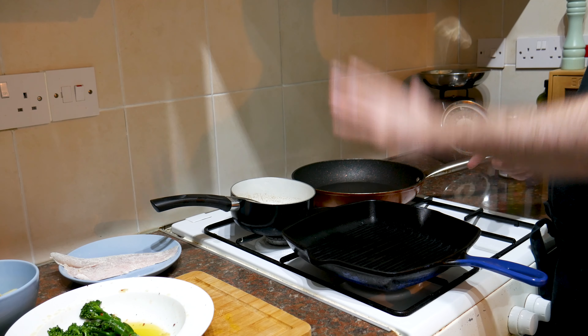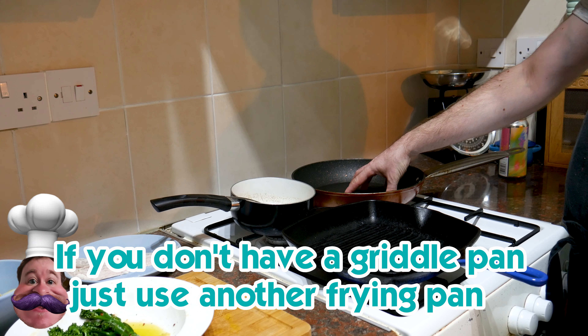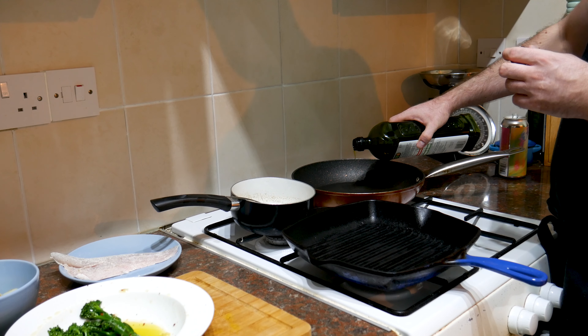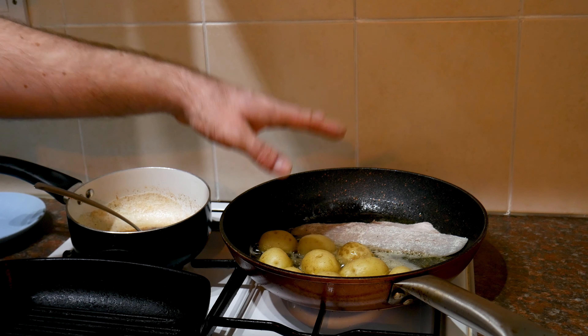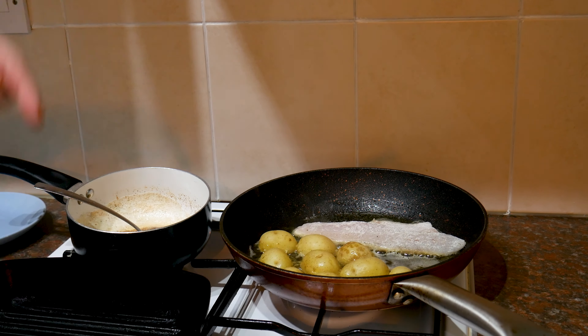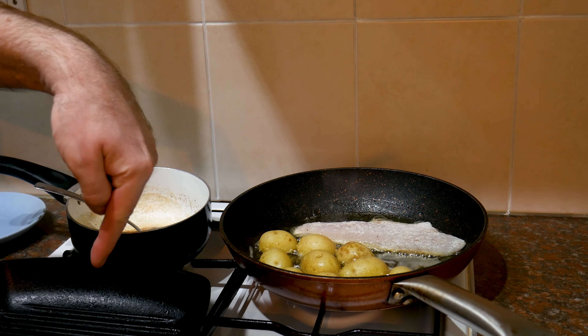I'm using two pans: a griddle pan for the broccoli and prawns, and a regular pan for the sea bass and sauteed potatoes. I'm adding a touch of olive oil and a knob of butter to the frying pan and getting that onto a medium heat. As the butter starts foaming, I'll lay the potatoes in cut-side down to get a nice golden brown color, and also lay the sea bass fillet in skin-side down. The sea bass will take about a minute each side since it's nice and thin, and the potatoes about one to two minutes until golden.